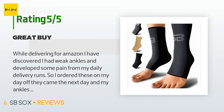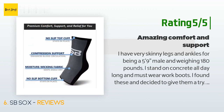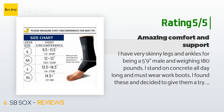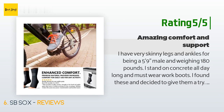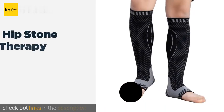Another happy customer said: 'I have very skinny legs and ankles for being a 5-foot-9-inch male weighing 180 pounds. I stand on concrete all day long and must wear work boots. I found these and decided to give them a try — what a difference these compression socks make! No more swollen, painful ankles. I use them along with the Walk Hero orthopedic insoles and my feet are happy once again. I ordered size medium and they fit very snug but not to the point where they cut off circulation. Quality is top notch and the price is very affordable.'